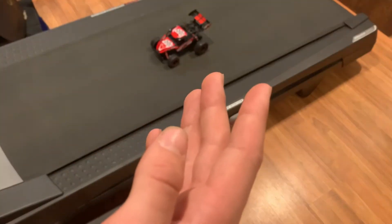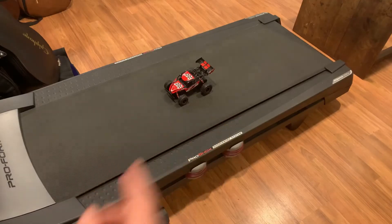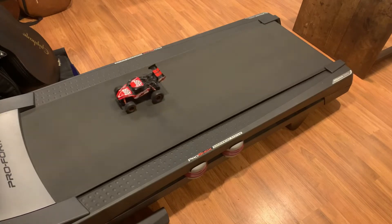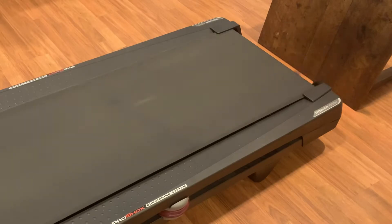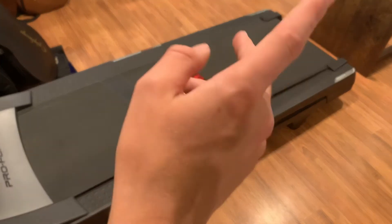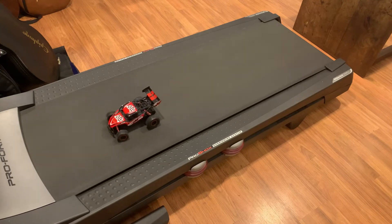Definitely not going to be able to do ten, but this is going to be a ridiculous crash. Seven miles per hour — wait, it's doing seven! I'm actually really surprised this can go seven. This actually goes faster than when I did this test before. Alright, eight miles per hour!